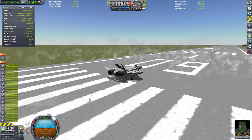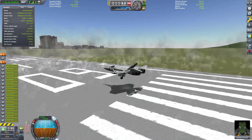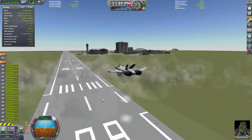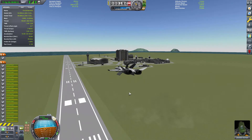The thrust-to-weight ratio on this is greater than 2.0, so at half throttle this thing hovers fairly nicely. After immediate liftoff, gear up, and bring it down to half throttle. You can see it's kind of leveling out, and we can move it around fairly nicely.